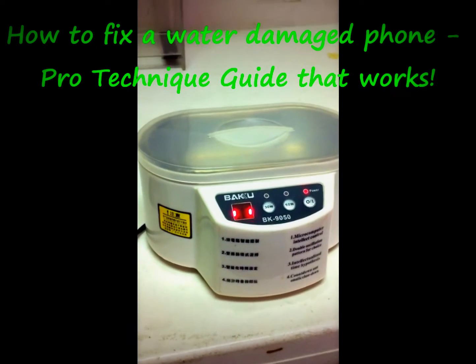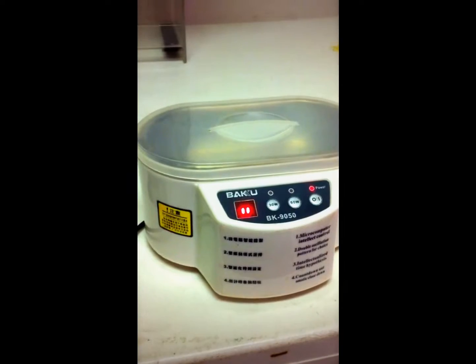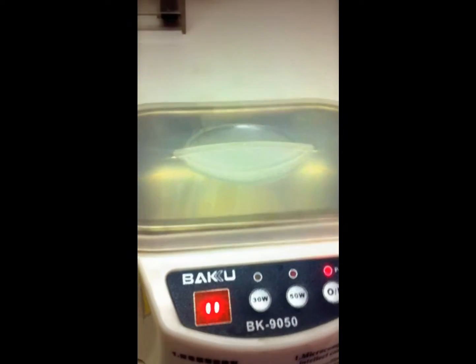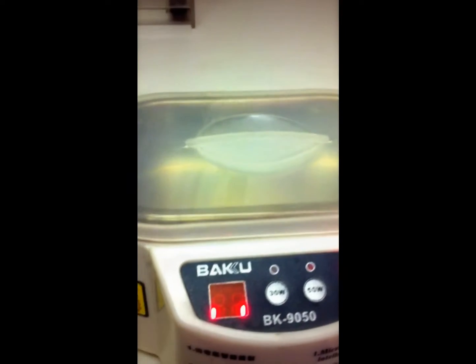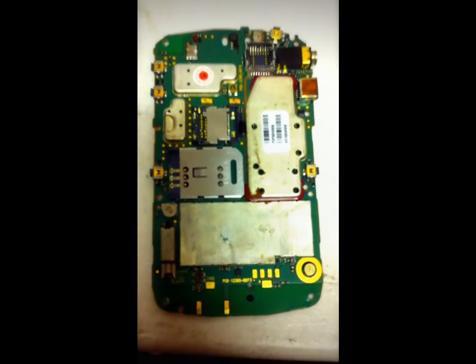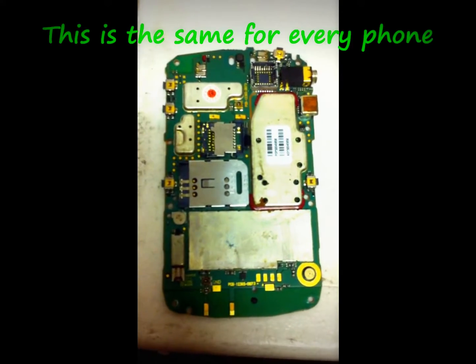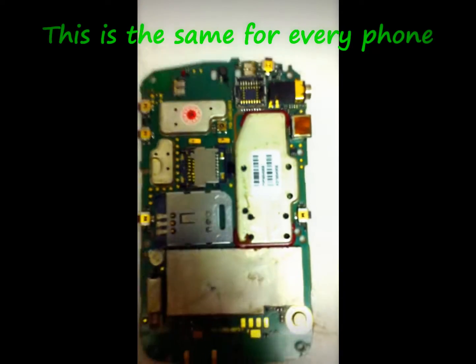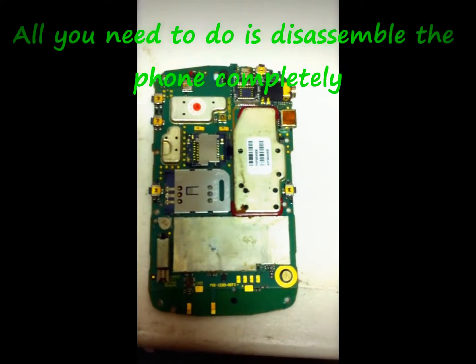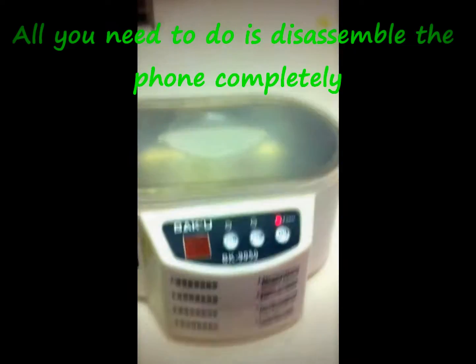In this video I'm going to be showing everyone how to fix a water damaged phone that fell in water — maybe it doesn't turn on at all, or the white sticker on it is red. This right here is a BlackBerry Curve. It's an older phone but it does have water damage and it wasn't even turning on, so I'm going to be showing you guys how to do a water damage repair.